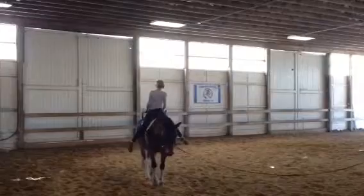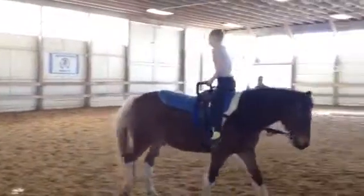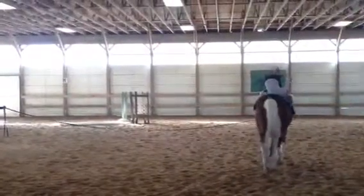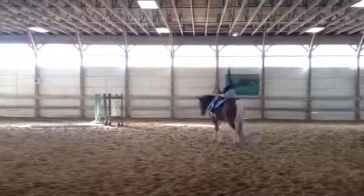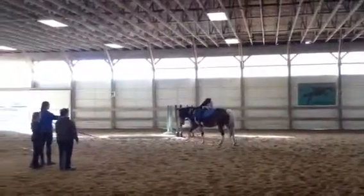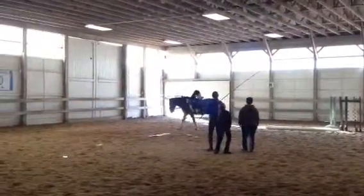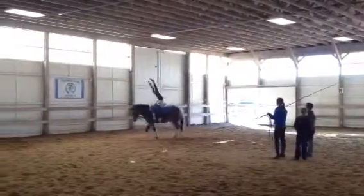Look up, look up. Down. One more time. Stay under the shoulder. Straighter. Feet together. Oh, almost.